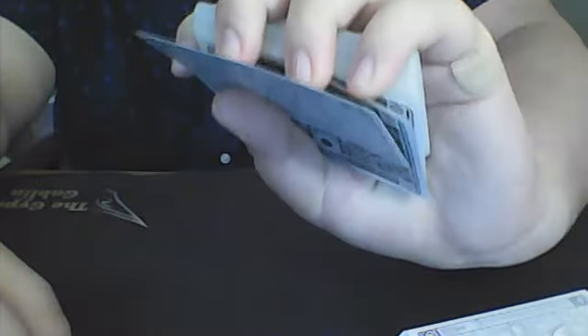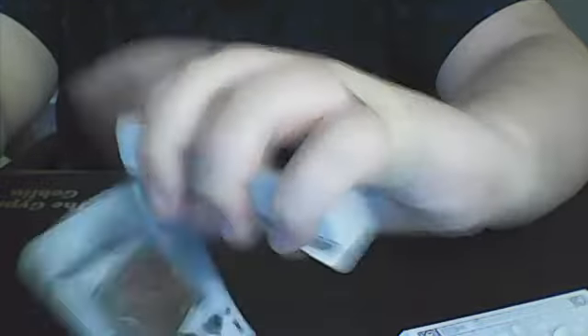Your three fingers are on the side, index on top, thumb is on the bottom of the deck. Now you're going to push up with your thumb as far as you can, and then just drop your thumb — that's going to drop the cards. The only thing is you don't want to turn over your hand and do it like this. And another thing you don't want to do is put down the king and then flash like that.